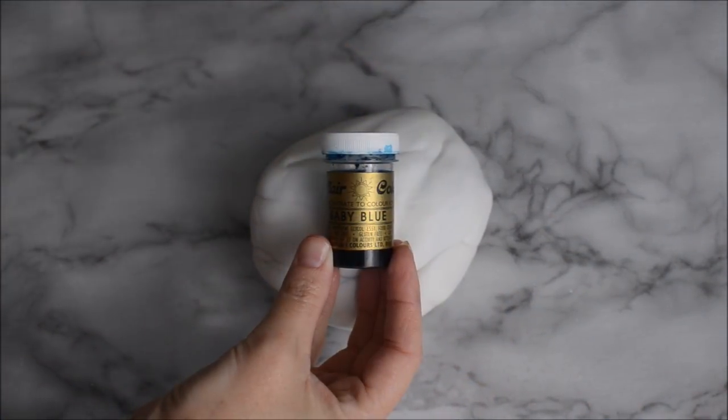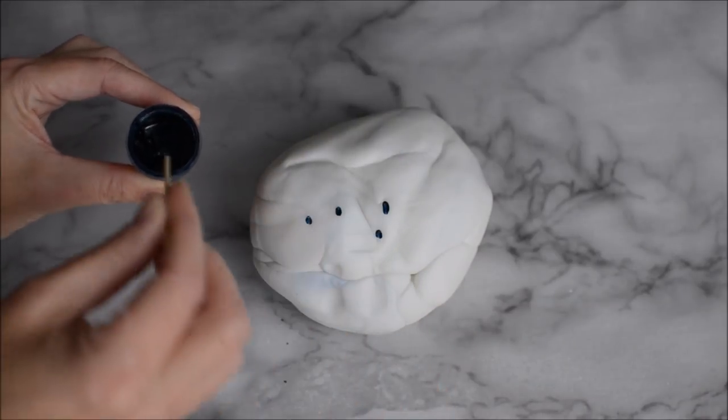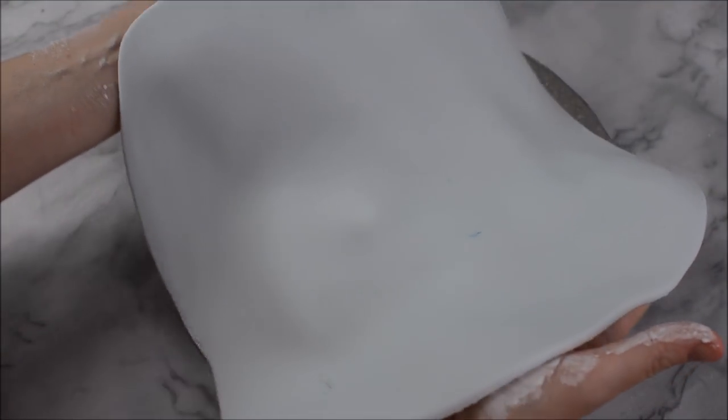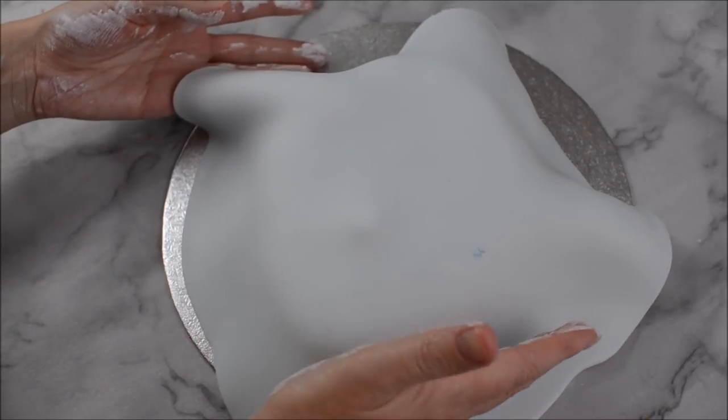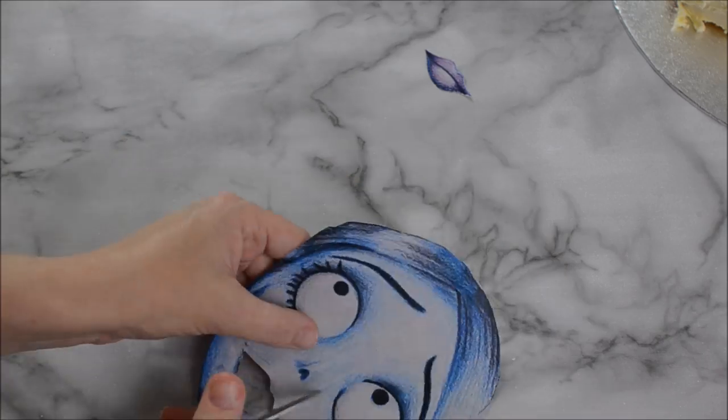I've got some white fondant and I'm just going to colour it very lightly with some baby blue colouring paste. Don't forget when you're colouring your light blue you can always add but you can't take away, so just go quite lightly with it. I've iced my cake with white chocolate ganache and now I'm going to cover it with the icing that I've just coloured.